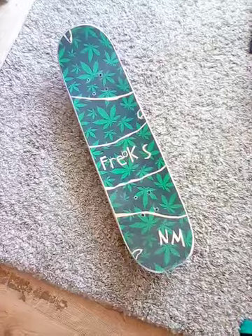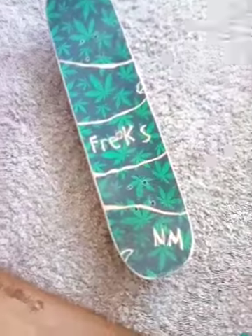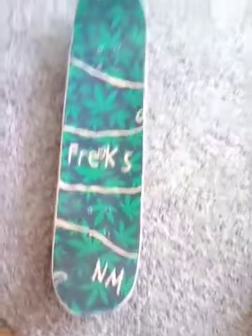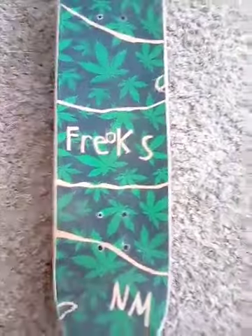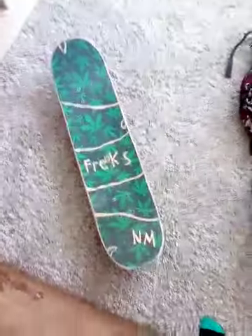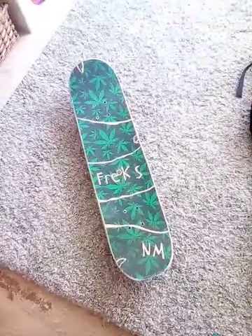That's a pretty nice board. Now we're going to put the grip tape on. Here's the grip tape put on — did a couple of custom pattern designs, and wrote 'Freaks' with a little A in the middle. That's the board, and we're going to go skate now.